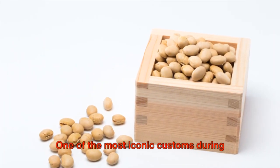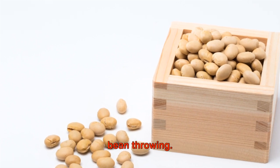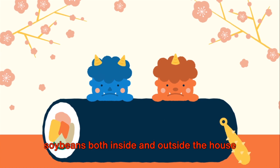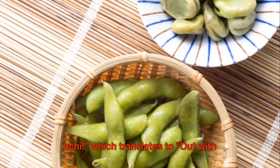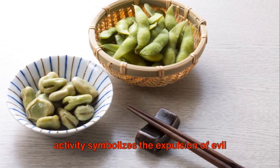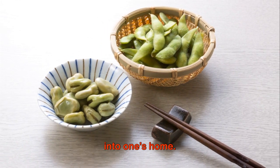One of the most iconic customs during Setsubun is the practice of Mamimaki, or bean throwing. This ritual involves tossing roasted soybeans both inside and outside the house while chanting 'Oni wa soto, fuku wa uchi,' which translates to 'Out with demons, in with good luck.' This lively activity symbolizes the expulsion of evil spirits and the invitation of good fortune into one's home.